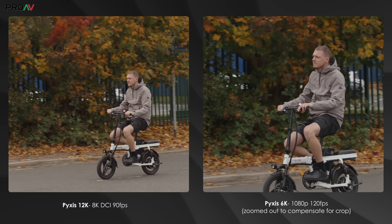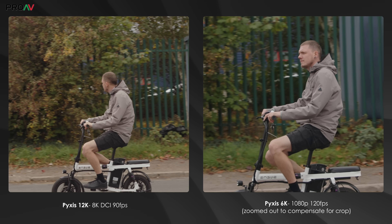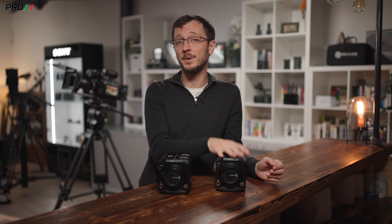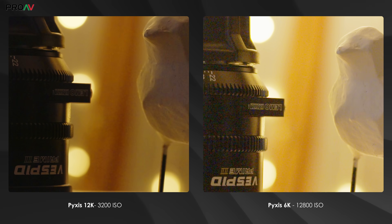The only way you can get that high on the Pixis 6K is to go down to a 1080p Super 16mm crop, which gets you to 120p. But there are still a few areas where the Pixis 6K does win out. Low light is probably the biggest one — not that it's anything particularly amazing compared to what else is on the market, but that is kind of the real limitation of this 12K sensor. The other one is price — both are very reasonable cameras, but the 6K is almost half the price of the 12K.